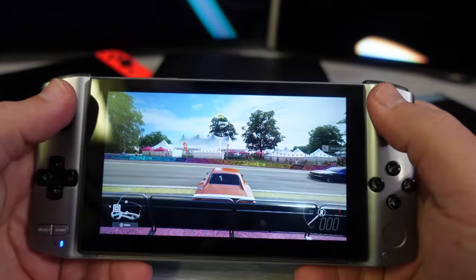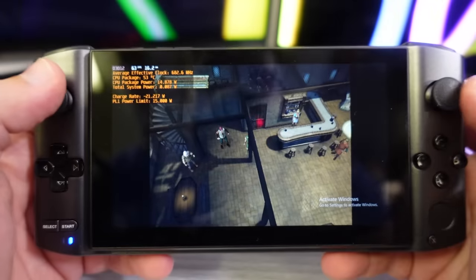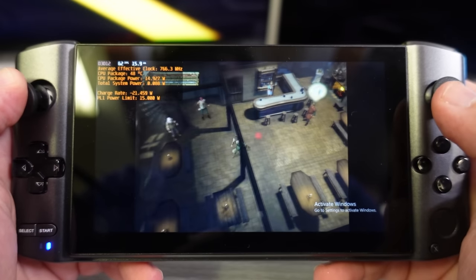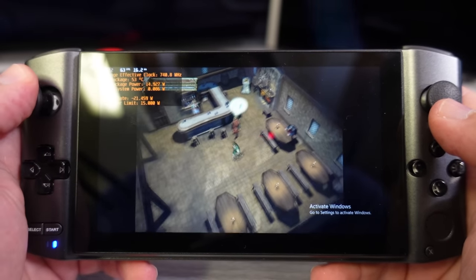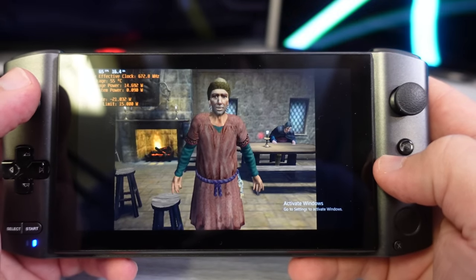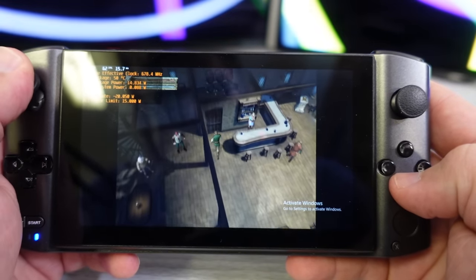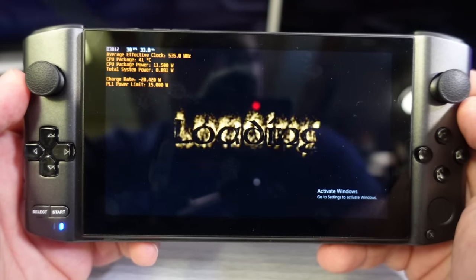Let's look at some emulation. This is the latest development build of Dolphin with all speed hacks enabled. I'm running Baldur's Gate: Dark Alliance at 1x native — nothing crazy. This game is a bit heavy to run. We're at a 15W TDP here, total charge rate is about 21-22 watts, which is effectively two hours of game time. It runs reasonably well with a brief hiccup as it loads. Let's go collect some rats.